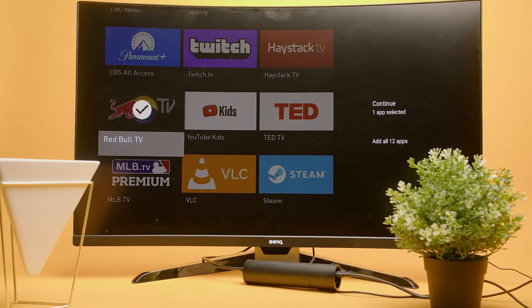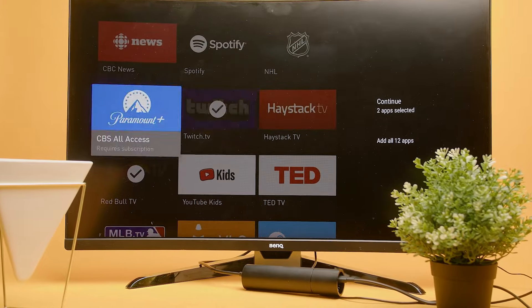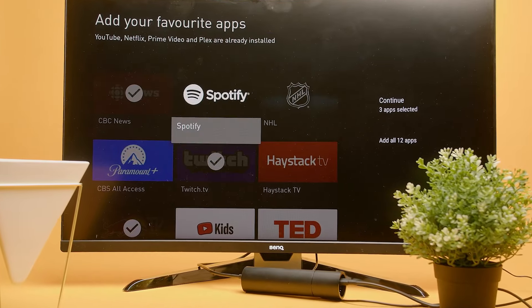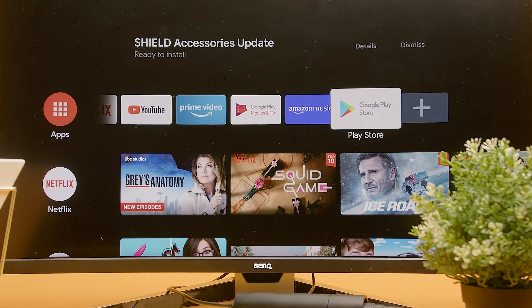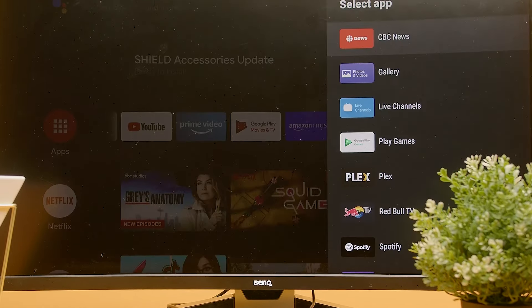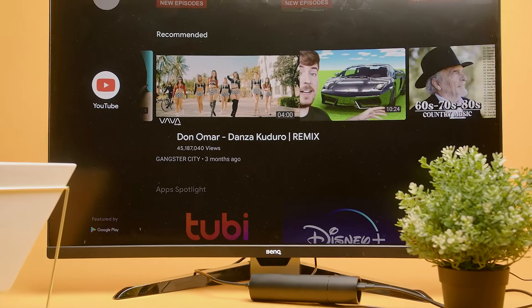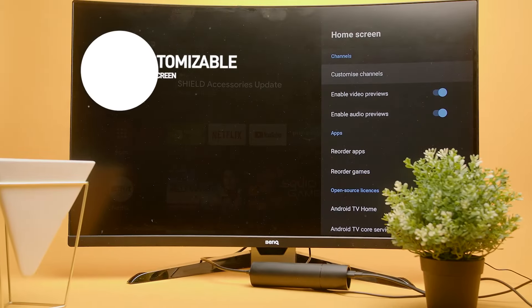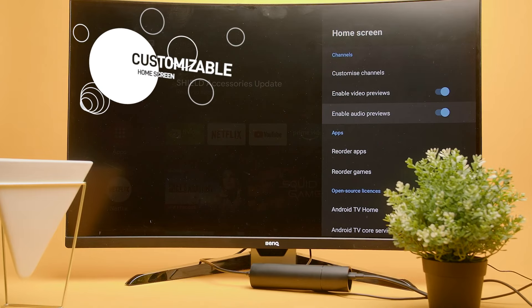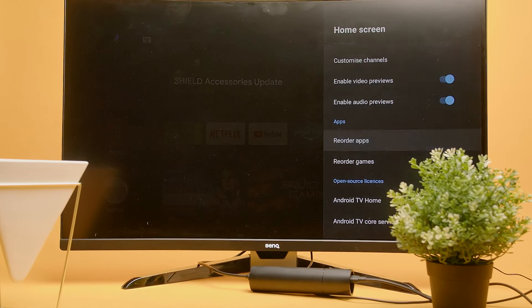Once set up, you can select your favorite apps like YouTube, Hulu, Spotify, Twitch, Netflix, and pretty much every other streaming app you might have. At the top you'll have fast access to your favorites, which you can add or adjust based on your preference. Below that you'll have fast access to Netflix and YouTube after installing them. All of this is fully customizable — go to device preferences, then home screen, and customize channels to adjust it exactly to your liking.